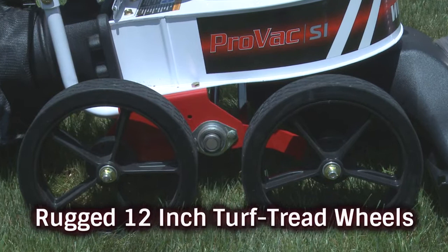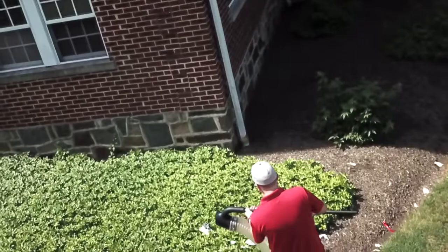You'll appreciate the rugged 12-inch turf tread wheels and how easy it is to move this lightweight unit on and off trailers and trucks.